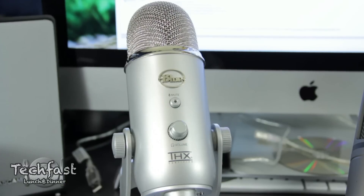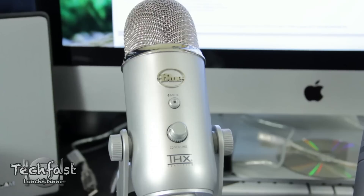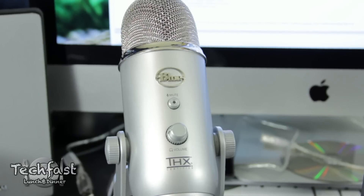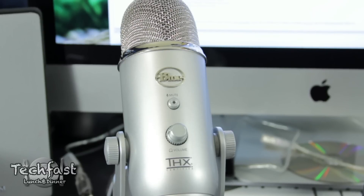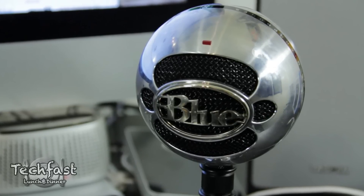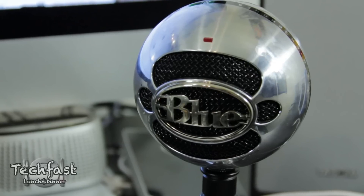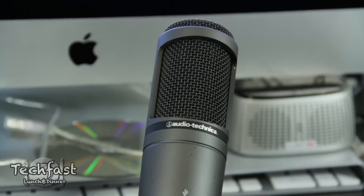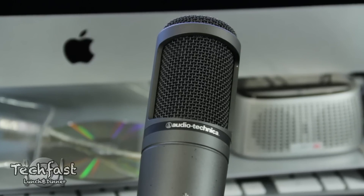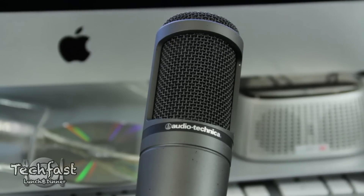We are now testing the Blue Yeti mic in the cardioid position, which is optimal for voiceover. We're about a foot away. We are now testing the Blue Snowball mic, about a foot away in position one, the same distance as the Yeti — let us know how you think it sounds in the comments below. We are now testing the Audio-Technica AT2020 USB microphone, again about a foot away, same as the Blue microphones. Let us know how you guys think it sounds in the comments below.